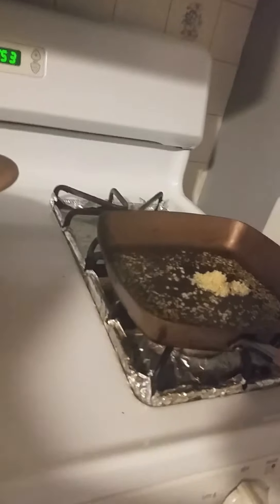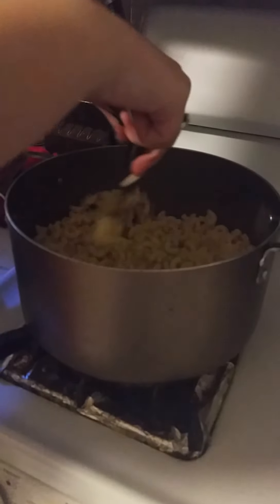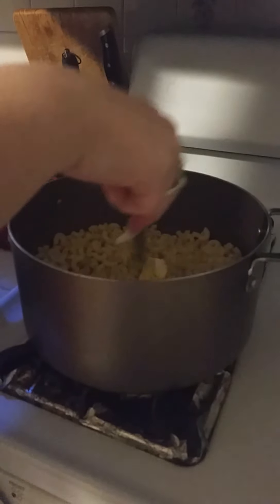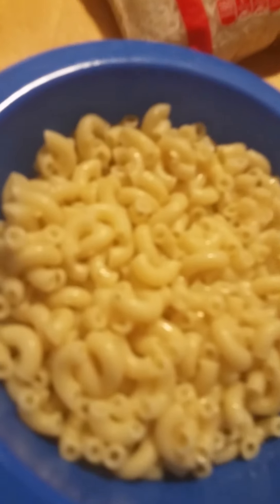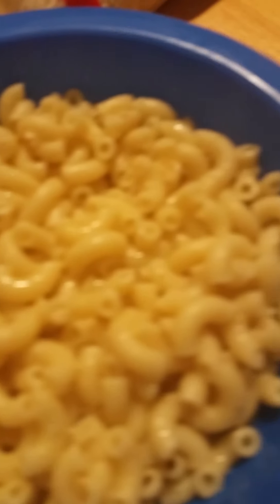So, let's go. All right, time to taste this.